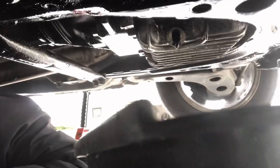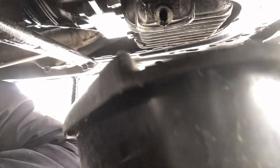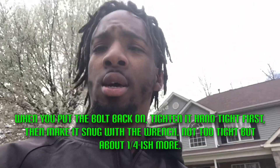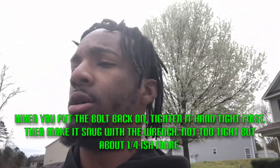And now it's dripping, so we're going to let that drip a little bit more and then put that bolt back on and keep going with this oil change. Alright guys, we got the oil out and got the bolt back on. I really didn't want to hold them up too much longer, so I just went ahead and did everything else while I could.